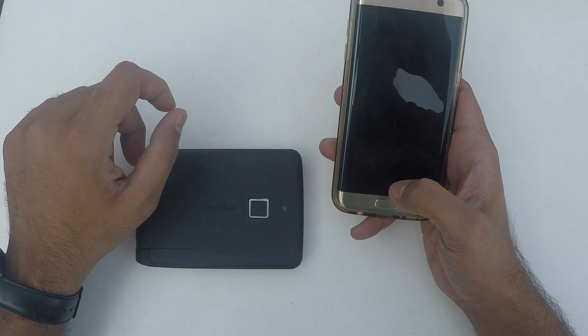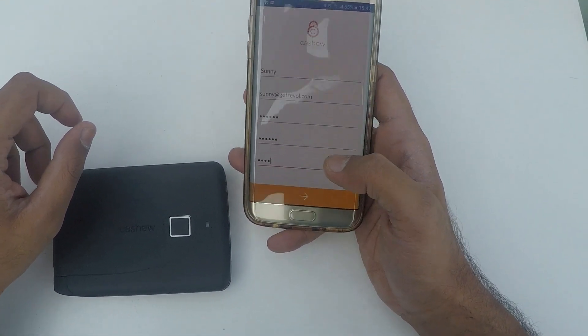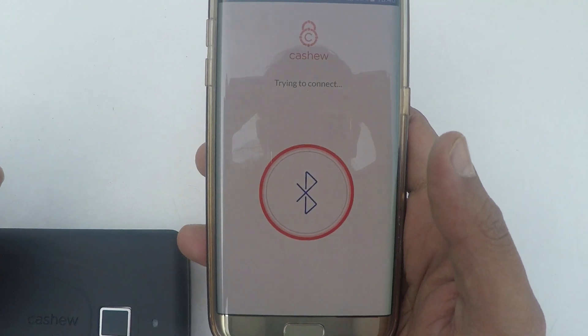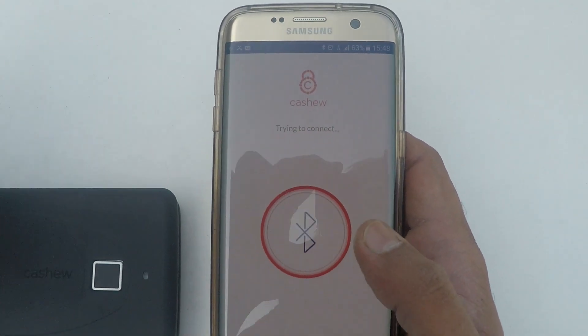Let's move to the features of the Cashew Wallet. I have already downloaded the Cashew App from the Play Store. Fill in your credentials as you see on the screen and press the next button.